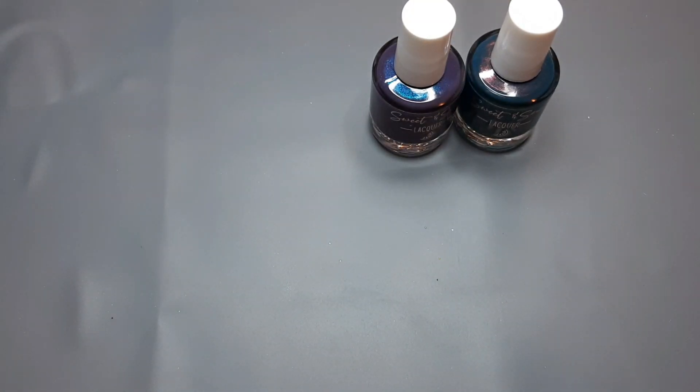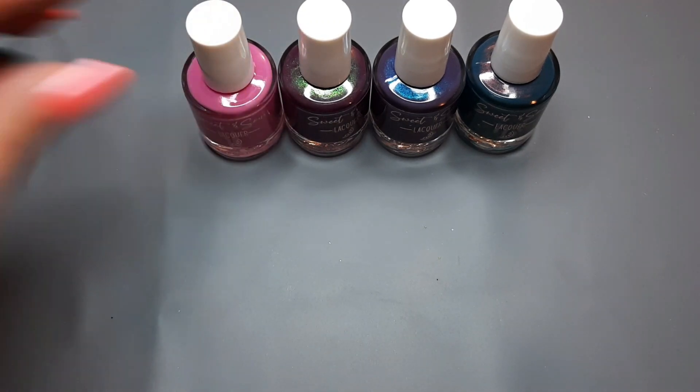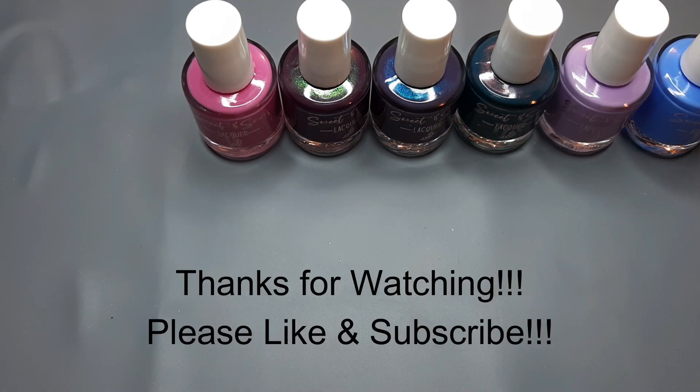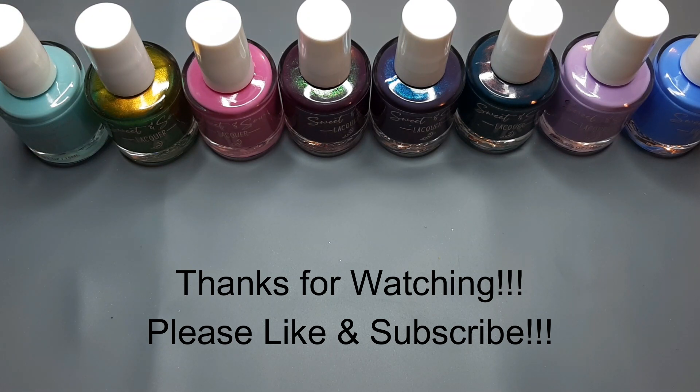So those are all the polishes I picked up from Sweet and Sour Lacquer this time around. If you've ever purchased anything from Sweet and Sour Lacquer, I'd love to know what your favorite polish is — it's kind of a new-to-me brand. I've purchased a few polishes here and there from her through Polish Pickup and have been in love with everything. This was my first time doing a full order from her website and I am not disappointed. If you like nail polish content please consider subscribing — I do videos like this all the time and monthly giveaways. Have a great day, everyone!